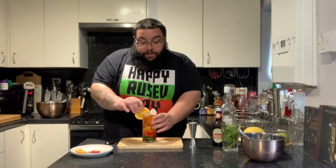And for garnish, I'm just going to get a piece of orange, stick it down the side, and there you go — a Pimm's Cup.